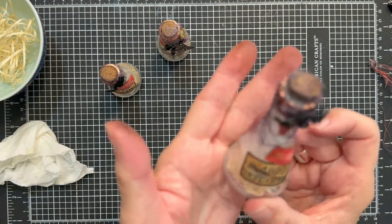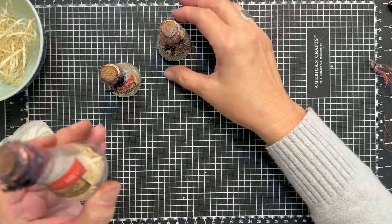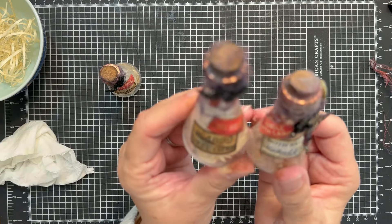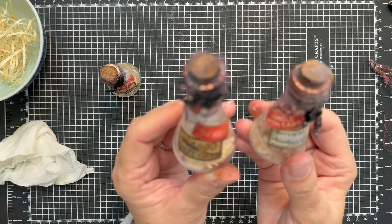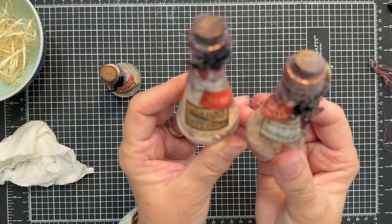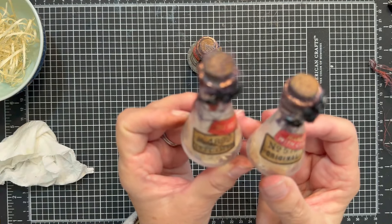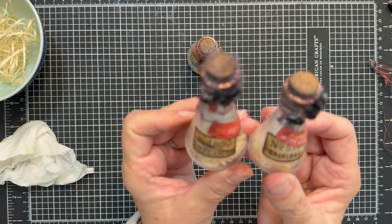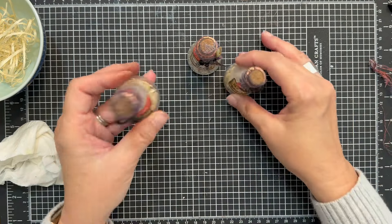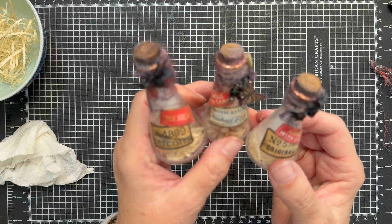Oh my gosh, this is so cute! Here is the one that we made today. Here is my original from when I was playing, and I think these are going to look cool together because they're a little bit different with the moth. I love the discovery that there are two different sizes — maybe even three different sizes. And then this is the other prototype with the spider. Because I made the labels a little bit different, they're even a little bit different — that may end up being a really fun trio for my tiered tray.